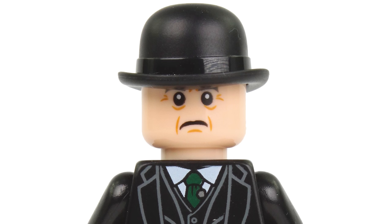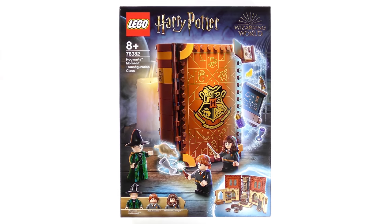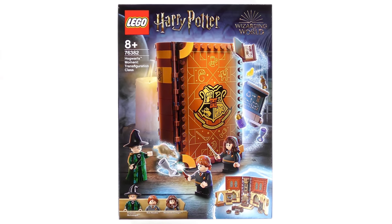Hi LEGO fans! He's back! Yes, I took some time out to move house, and things may look and sound a little bit different while I get my new studio set up.